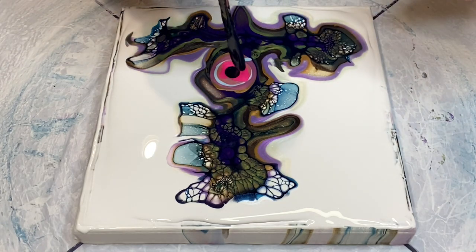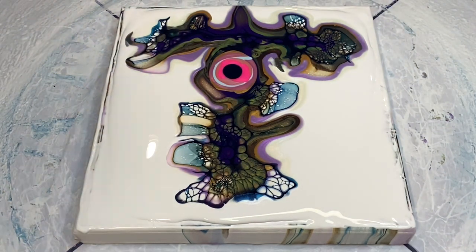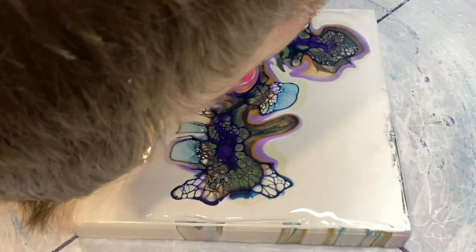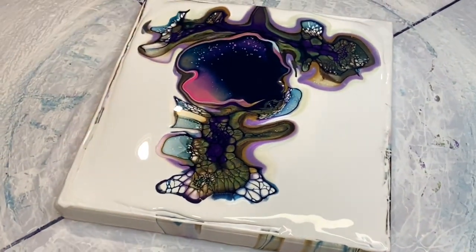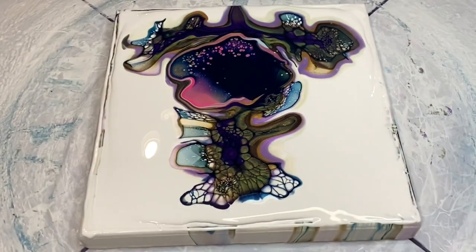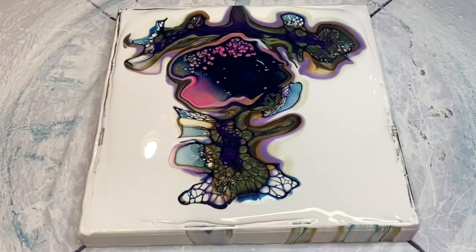So here we go — here's the cell activator, the Prussian blue cell activator. Let's cross our fingers for the blow. Excuse the back of my head momentarily. But there we go — that's really all we need to blow out, because we don't want the bloom to overtake the whole piece any more than that, as it will grow when we spin it in a minute.